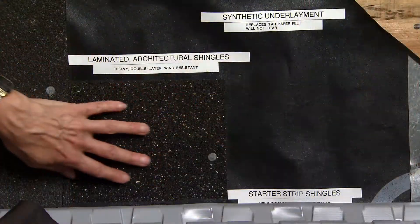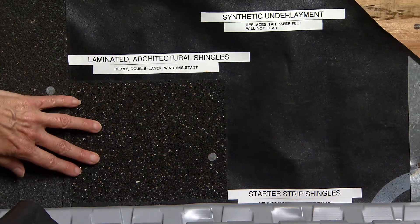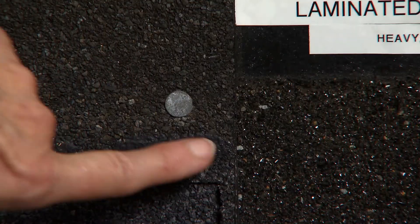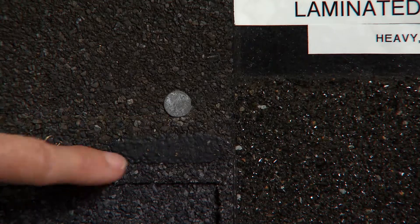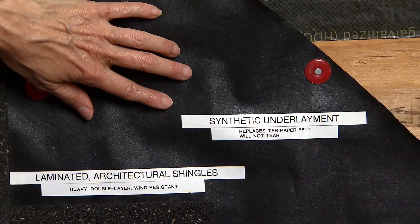There's a dedicated starter strip — you can't just turn the first shingle upside down or trim them. You must use the manufacturer's starter strip. Usually it requires six nails per shingle in certain locations, and the shingles should go over a high-performance underlayment.